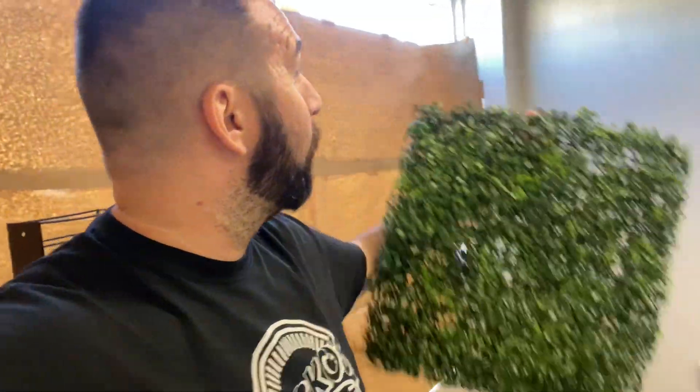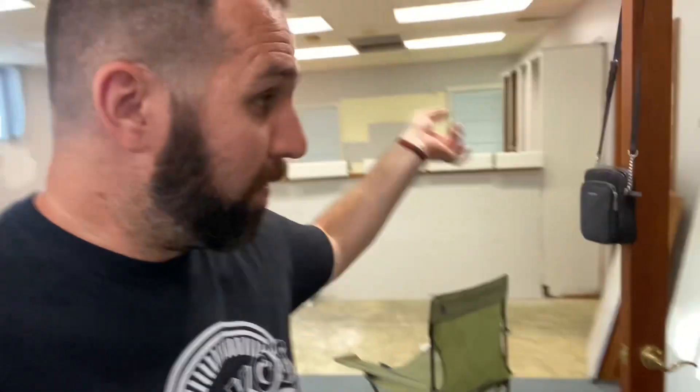We got this in the mail yesterday — this grass wall. The grass wall is going over here on this wall. I don't think it has the hardware with it, I thought it was supposed to have hardware but I guess it doesn't. We got our TVs, we got everything else, we're about to make an order for the poles and everything else for the TV mounts that come down.